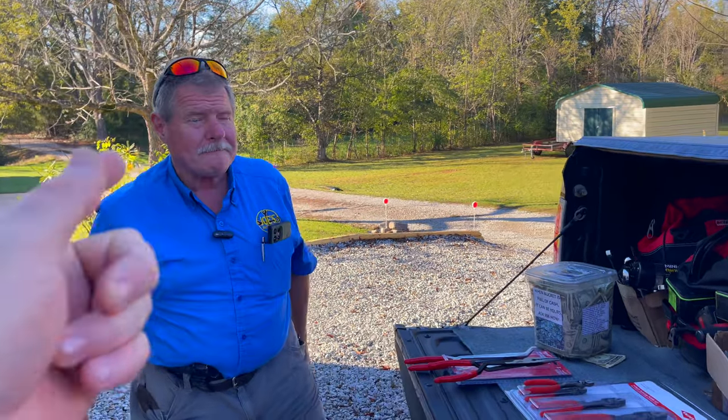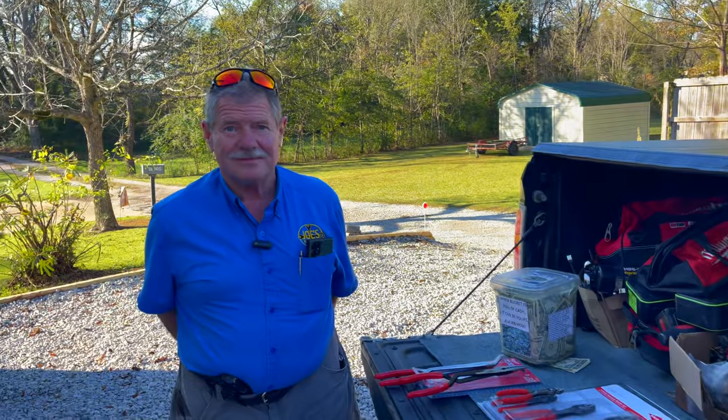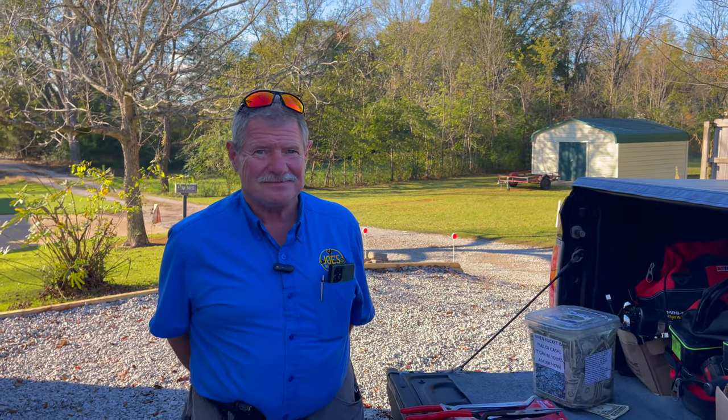What's up guys, it is Monday — that means it's Joe's All-Star Tool Monday. He's an old faithful, so let's take a look and see what he's got. Let's go.